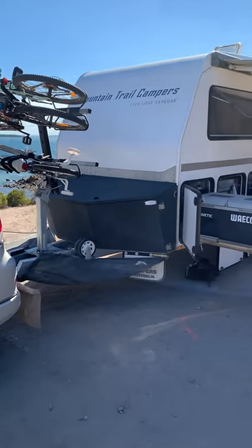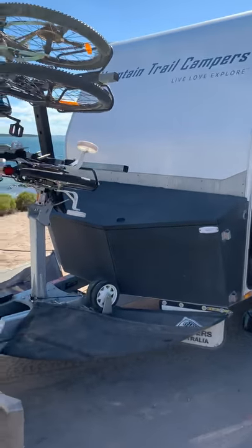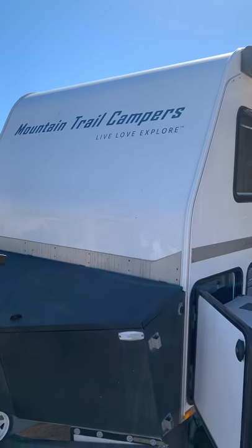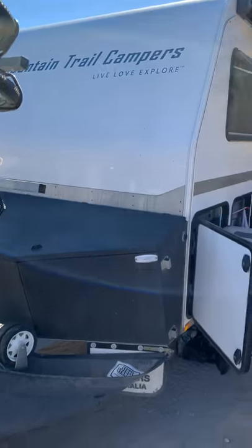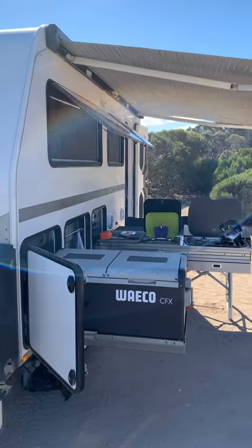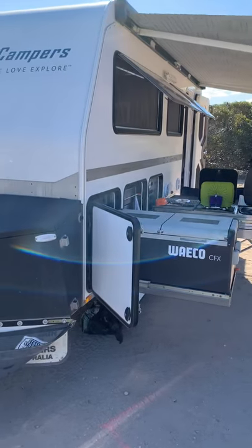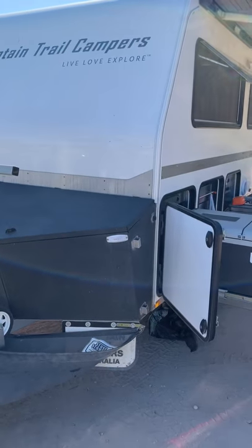We've been asked to do a walkthrough on our van. We have the Mountain Trail Campers LXV 4.7 model. Originally it didn't come in this configuration, which is now a standard item — the family configuration, which I'll go through in a minute.